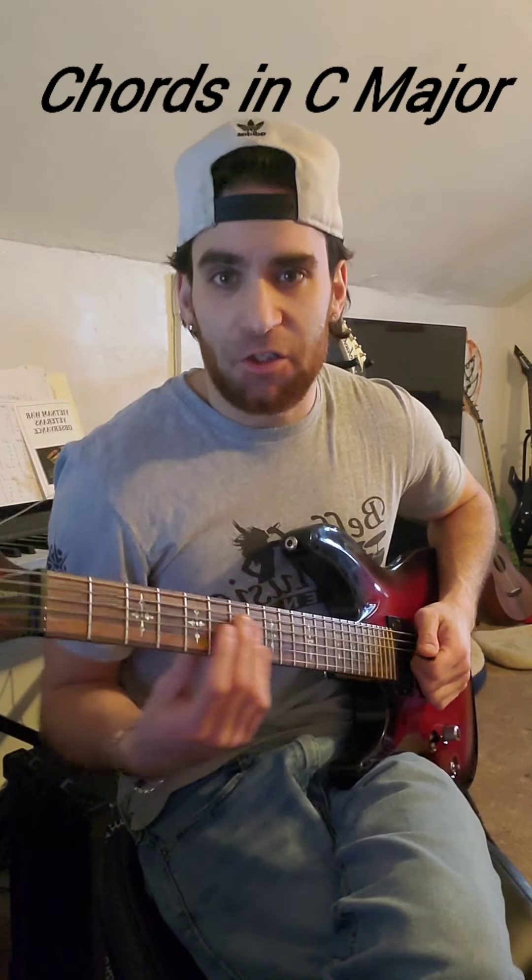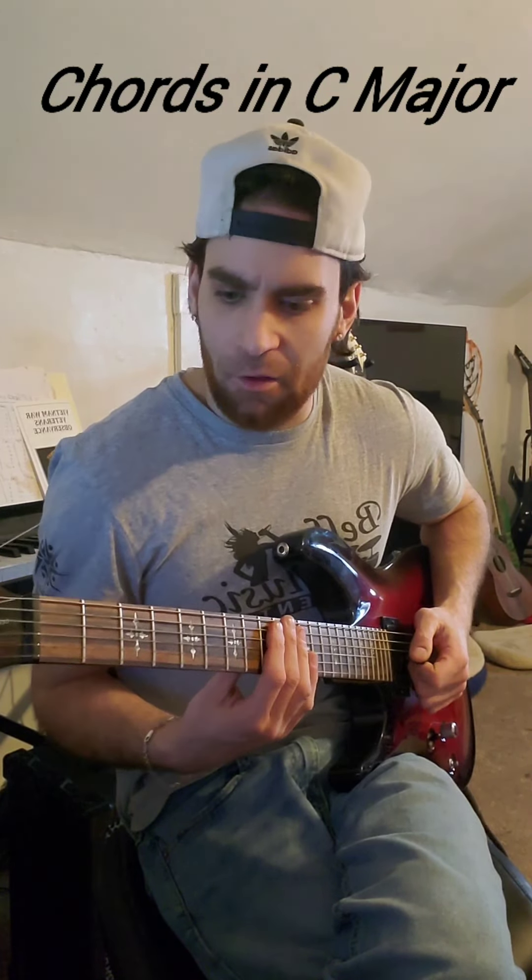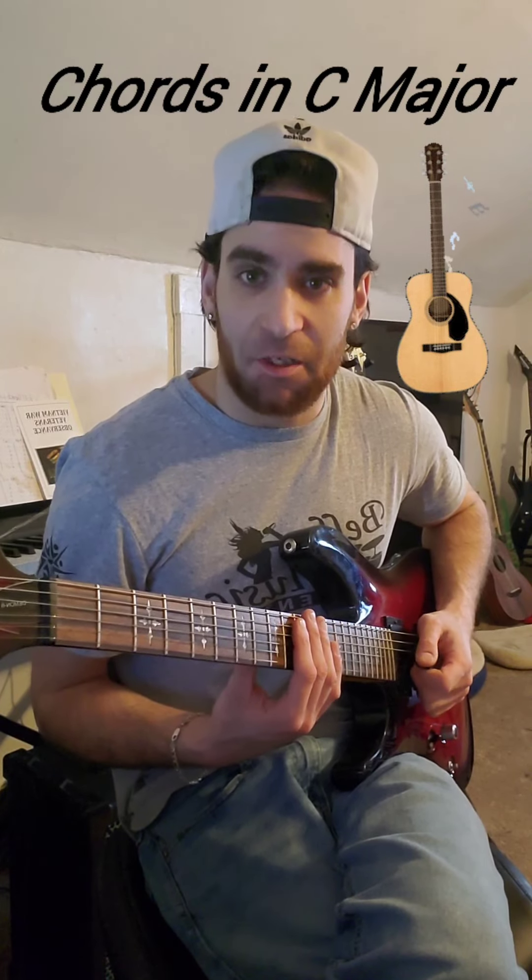Hey, how's it going everybody? So in today's video, we're going to be talking about the chords that we find in the key of C major. There are six common chords that we use — well, although there's seven, I'm going to show you six of them today.